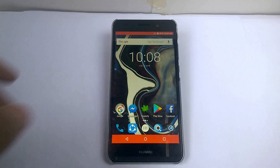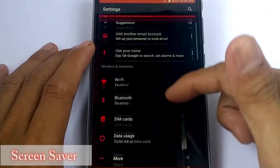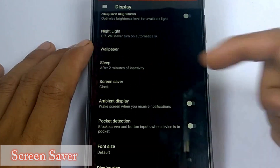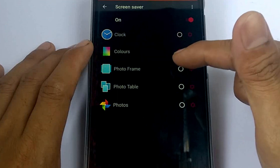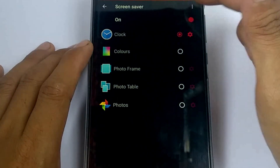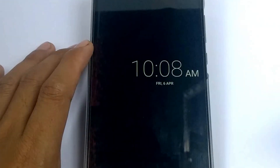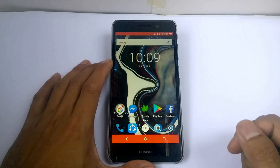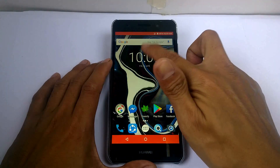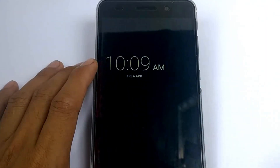Next is the screen saver. At night, you can use your phone for the clock display. Simply go to display, then go to screen saver, and you can use the screen saver option. I'm going to use the clock. Hit the three dots and click start now. For simplicity, tap the time, three dots, screen saver.